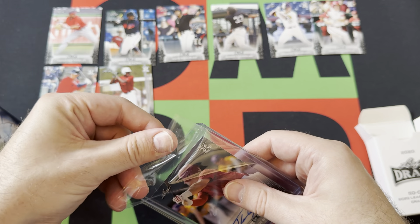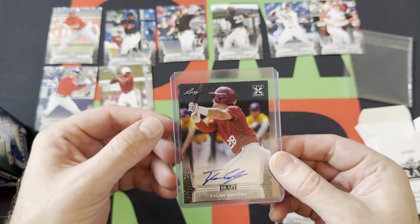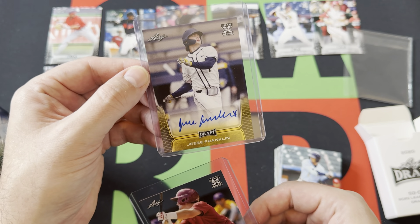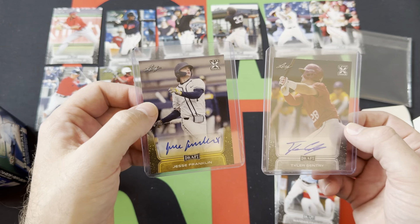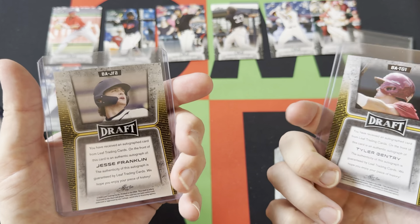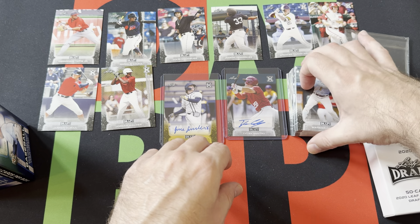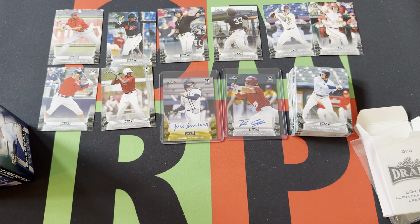The second auto — of course they put these in top loaders but not sleeves. Like, what? Why? The second autograph is Jesse Franklin, and that looks like a gold version. So there are our autographs — not really much to write home about. I don't know either of those guys' names off the top of my head.